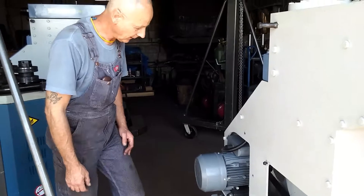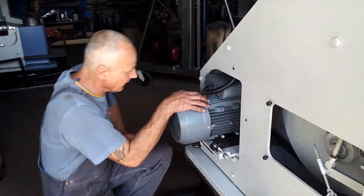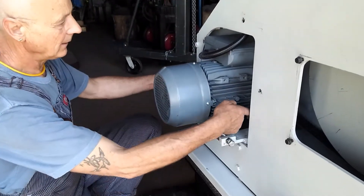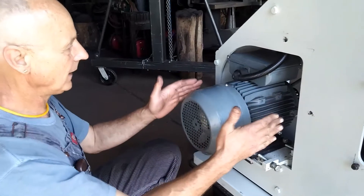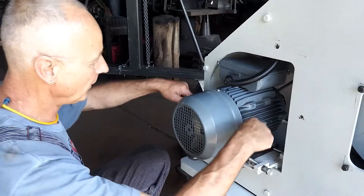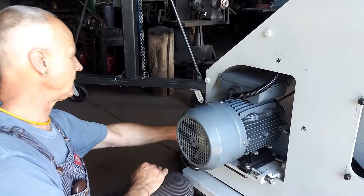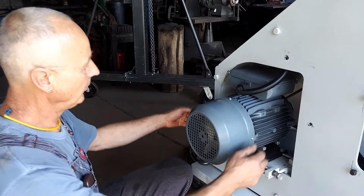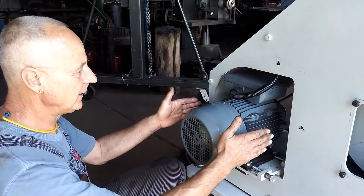First step: unplug the machine, or if it's permanently wired in, shut it off positively. If you have a motor cover, take it off — there may not be one. There are three bolts that serve to adjust the motor, sliding it back and forth, and four bolts that hold the motor down.